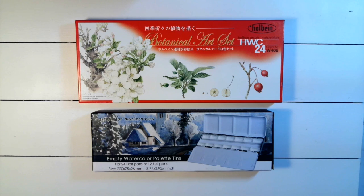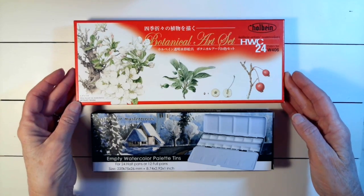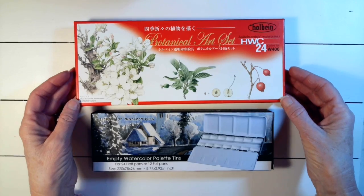Now here comes the part for the confession. He gave this to me well over two years ago and at the time I already had a palette set up. Holbein is a wonderful paint that began in Japan in the 1900s.